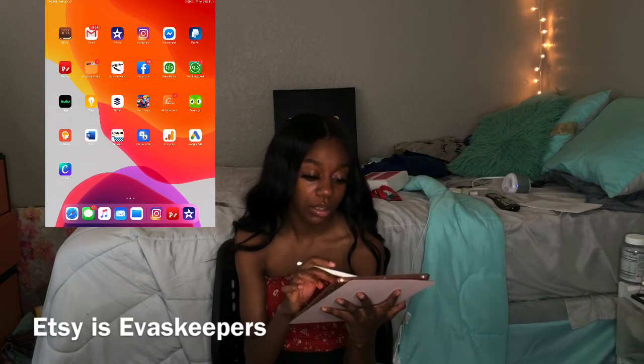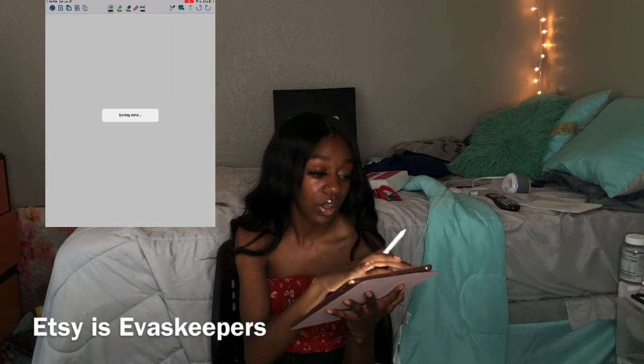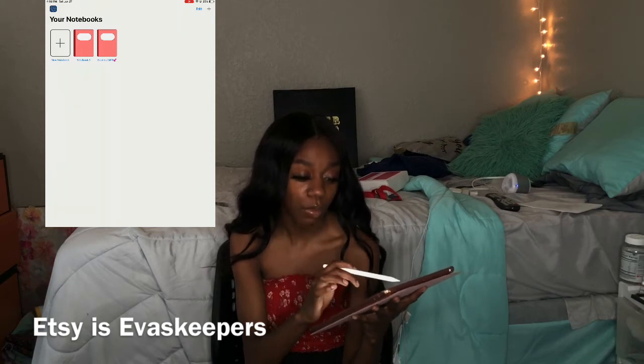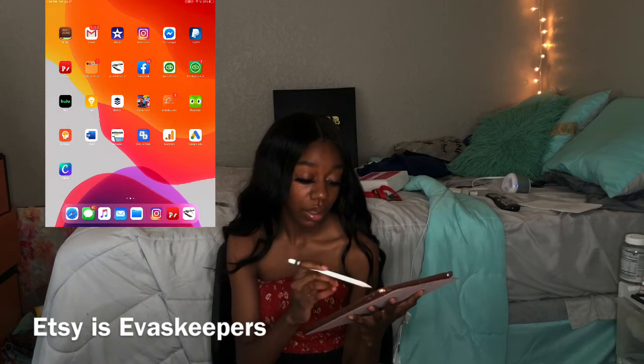I have Quick Notes X. I've heard GoodNotes is good so I will be getting that for the fall, but this is really how I've been taking my notes lately. I have one notebook and one that says Business GBN, which is Business Gloss by Nay.